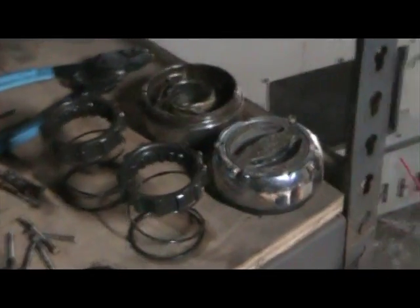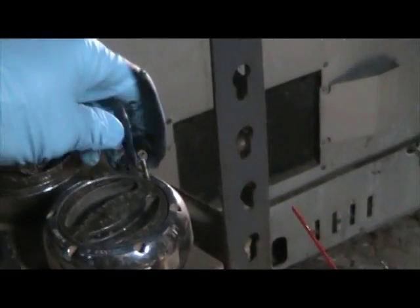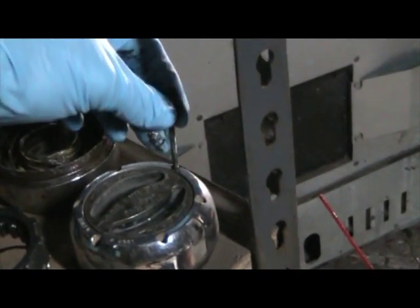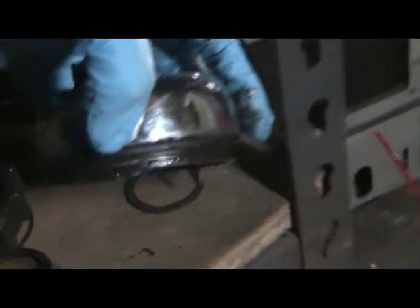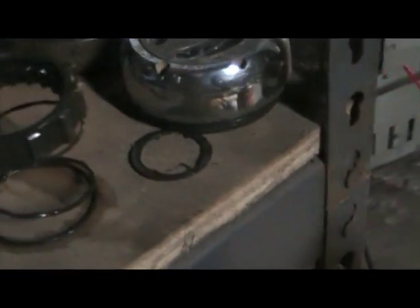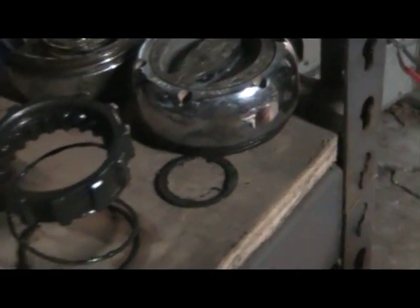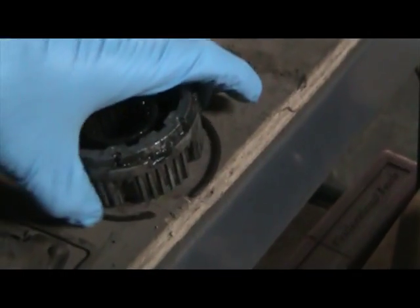Dana 44 front hub disassembly — it's pretty simple. First you start by taking out these six screws, which are fairly deep and go through the whole deal. This part just pulls right out. You can see there's a little rubber seal on there; mine was bad on at least the passenger side. There are a couple different snap rings — one is a style you'll have to use snap ring pliers to get, and the second one holds the inner hub in and it's just a C style.